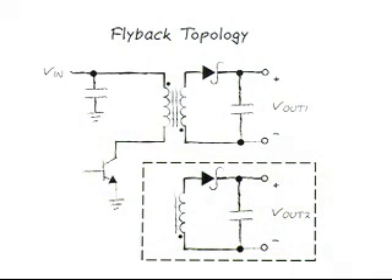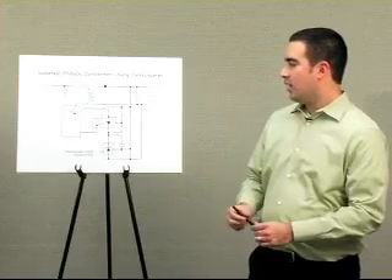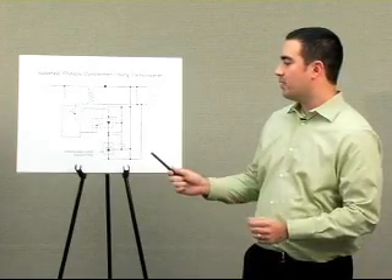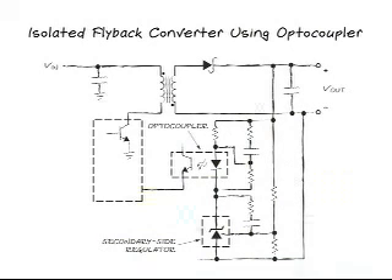An isolated flyback converter needs access to the output voltage information in most cases. This output information is sensed with a secondary side regulator and then transferred across the isolation barrier with an optocoupler. This is a flyback converter implemented with an optocoupler and secondary side regulator. Please keep in mind that there are a dozen more primary side components not included here. As you can see, a lot of extra devices have been added to what used to be a simple circuit. To make things more difficult, an optocoupler's gain varies wildly over temperature and lifetime, and since it appears in the feedback loop, this gain variation makes loop compensation a real challenge.